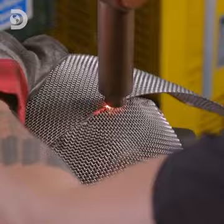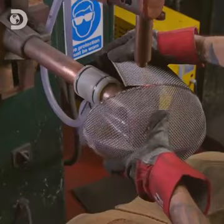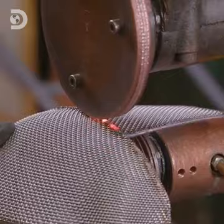Again, tack welds are the first phase, holding the assembly together in preparation for a final weld. This full seam weld closes all the gaps, so the tip of the blade can't get through and wound the wearer.